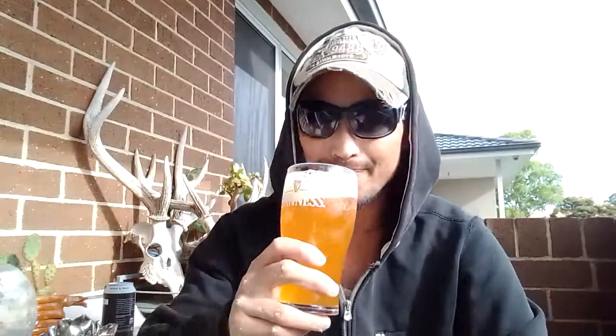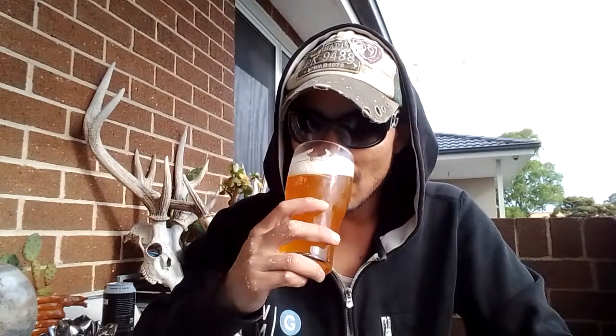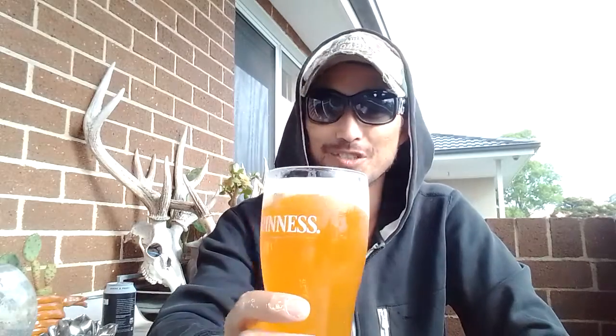Whoa — tropical bomb! You're getting pineapple, you're getting mango. There's like an orange note here, like mandarins or something, like a blood orange kind of vibe. We're losing sunlight but hopefully we'll be fine.